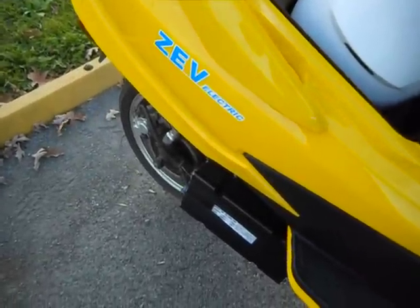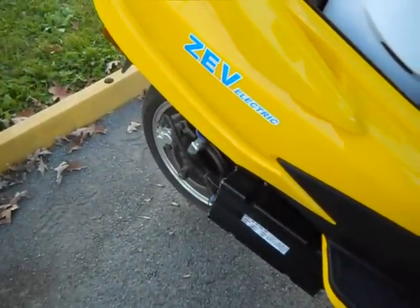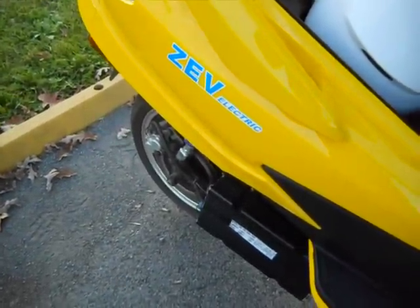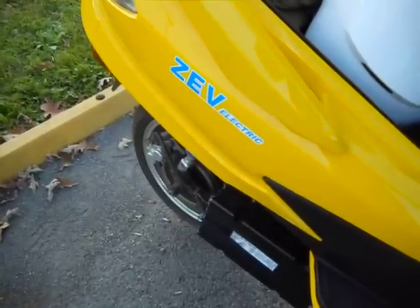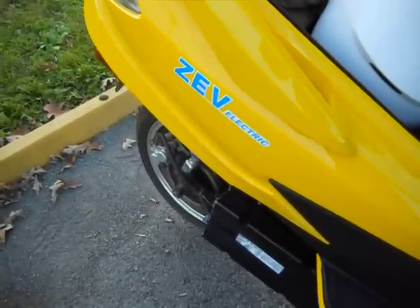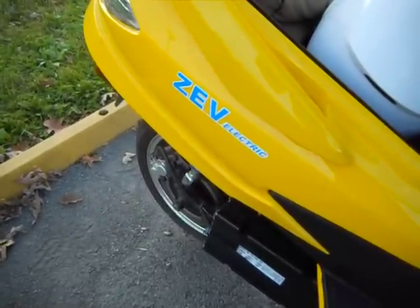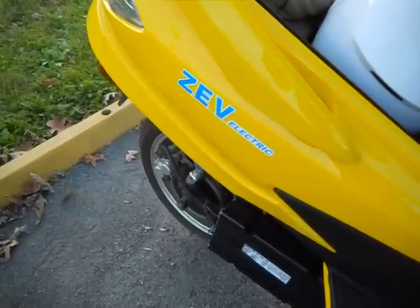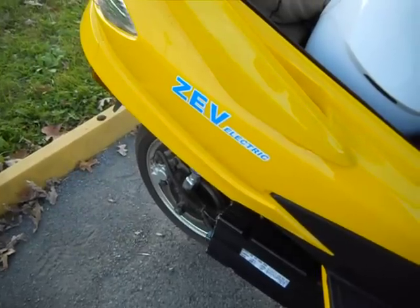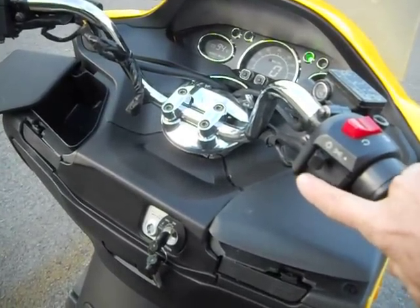The bike has a three-speed electronic transmission like all ZEVs. First gear takes you up to 28 miles an hour and is made to minimize the amount of electricity you're using to drive in traffic. Second gear takes you up to 50 miles an hour — same idea if you're not needing to exceed that. Then third, you go to full power. This is all controlled by the gear shift control button.